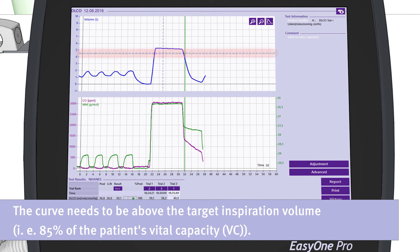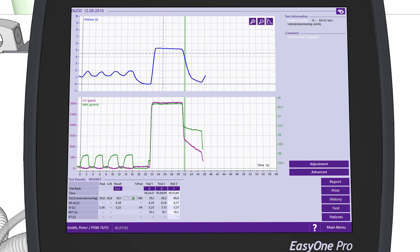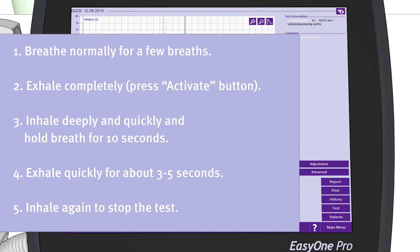The curve needs to be above the target inspiratory volume, which is 85% of the patient's vital capacity. The waiting time between trials is indicated on the display. After a minimum of two acceptable trials, the DLCO test is over. To summarize: tell the patient to breathe normally for a few breaths, then to exhale completely. Press the Activate button while the patient is exhaling. Tell the patient to inhale deeply and quickly and to hold the breath for ten seconds, then to exhale quickly for about three to five seconds, then to inhale again to stop the test.